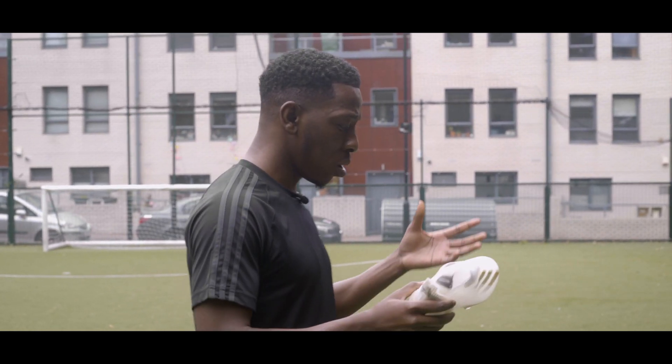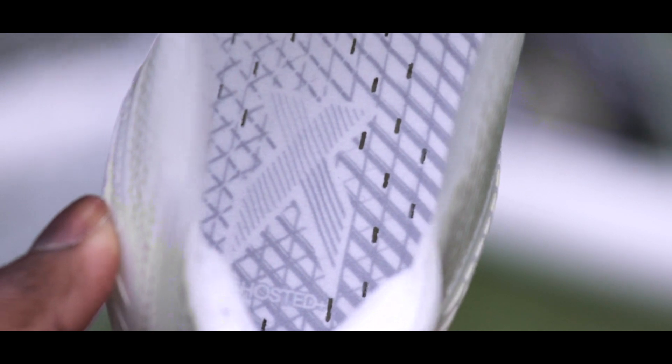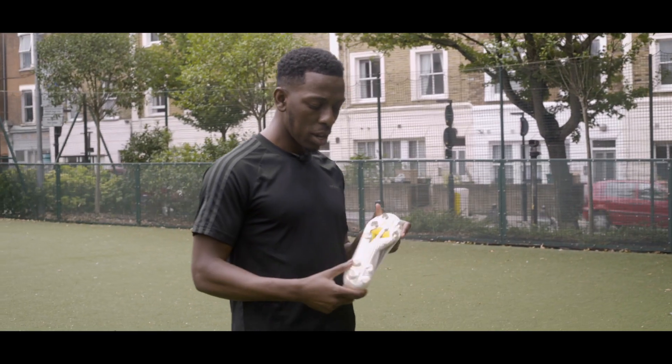It's a one-piece construction, so in terms of the upper I've got to say there's nothing like this. At the back of the boot we've got an external heel counter for added support and better protection, and that's attached seamlessly to Adidas's speed frame sole plate.